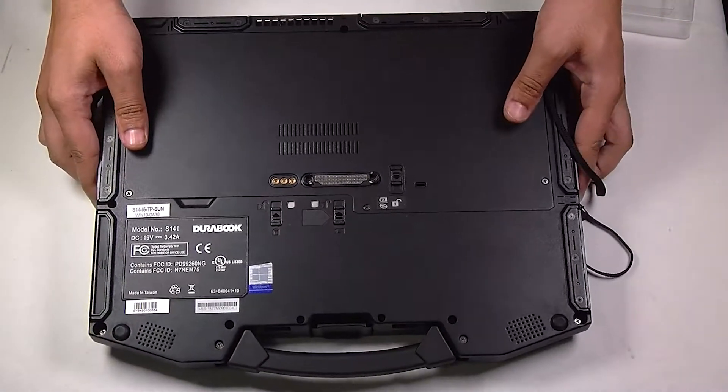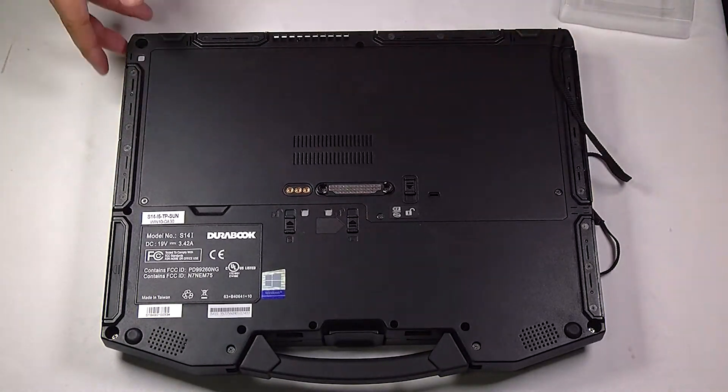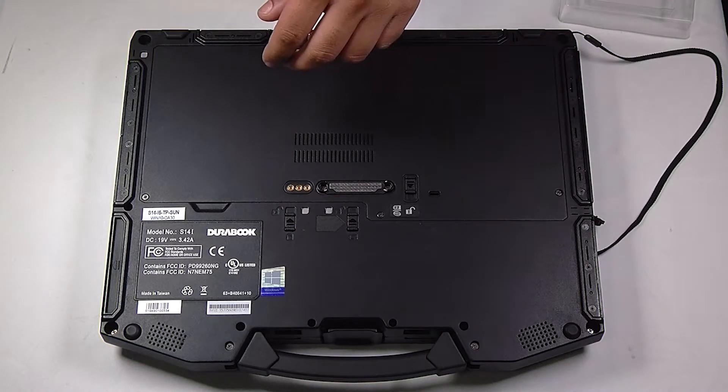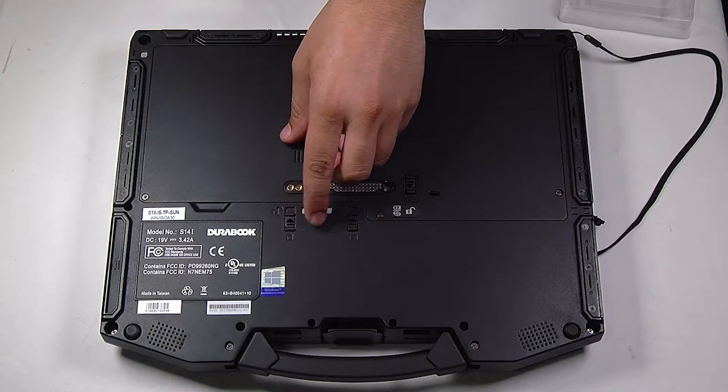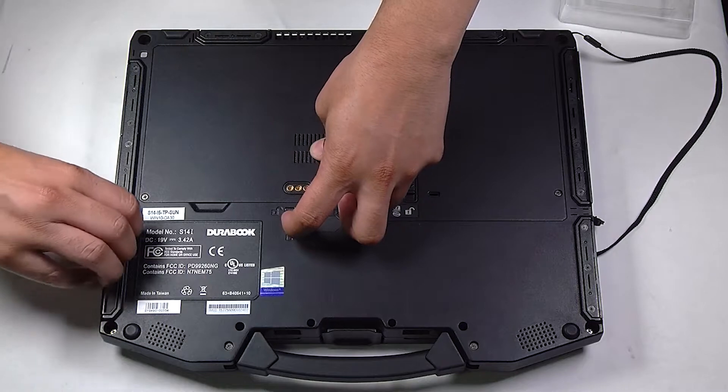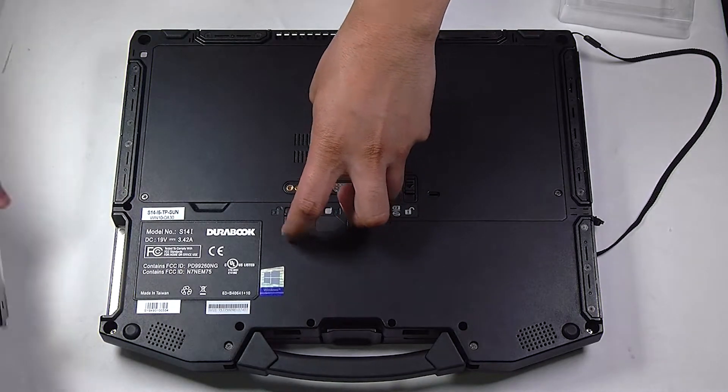First thing you want to do is flip the unit over and remove the battery. There's a lever here in the middle of this back cover. If you hold it down it'll release the battery and you can pull it out.